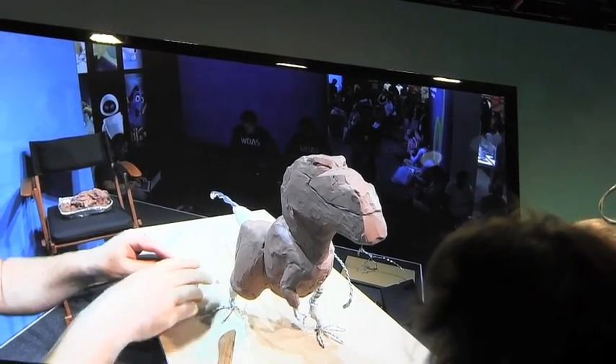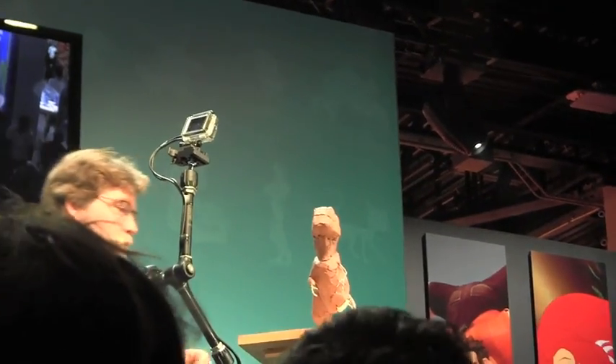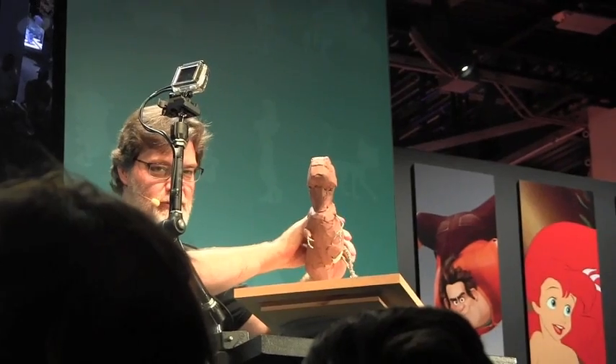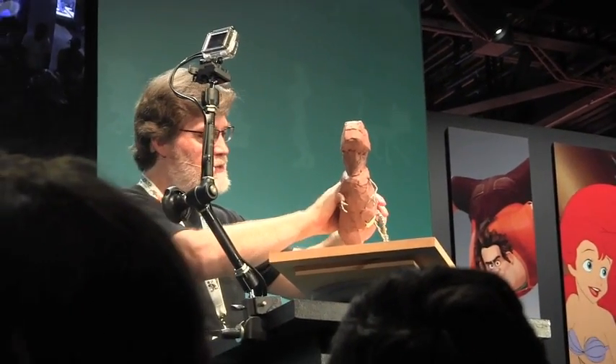I think we got enough of the face — I'm just going to do a little bit more on the body and then I'll show you how it actually turned out. I want to leave time for you guys to ask questions.